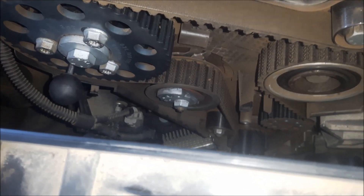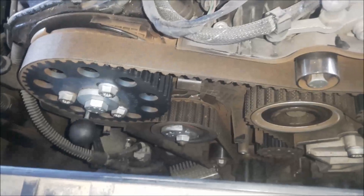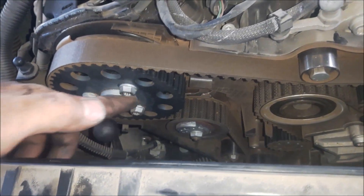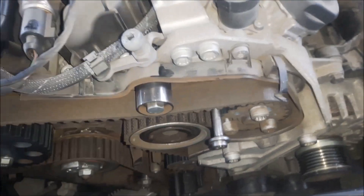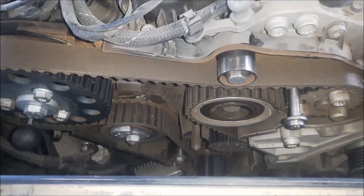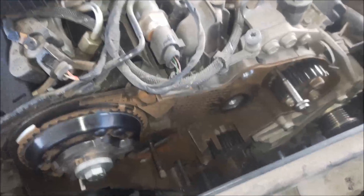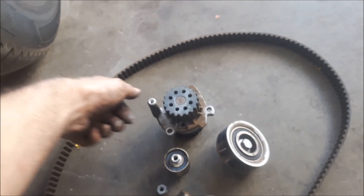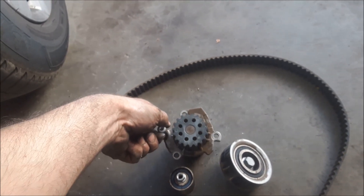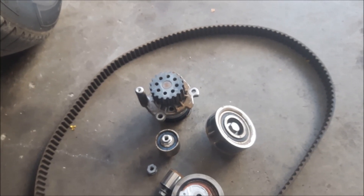I'm going to open the nut with a 15mm wrench from the tensioner, and also loosen these 3 bolts with 12-angle M10. I have removed the timing belt and the tensioners. Next is to remove the coolant pump. I have removed the coolant pump — it holds on 3 bolts with a 10mm wrench.